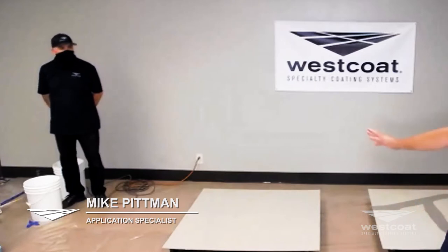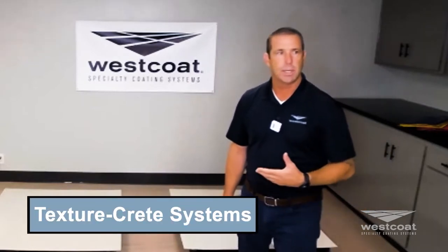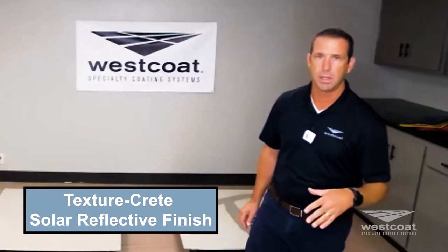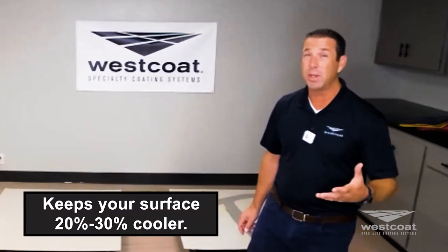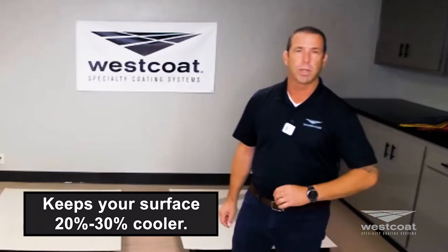What I'm going to cover today is the TextureCrete systems. TextureCrete is a brand we have for concrete coating systems. We're going to cover the TextureCrete standard with a solar reflective finish — a top coat we've developed that keeps your surface 20 to 30% cooler. We're really pushing this in hot climate areas like the desert, Arizona, and Las Vegas, and it's working phenomenally well.